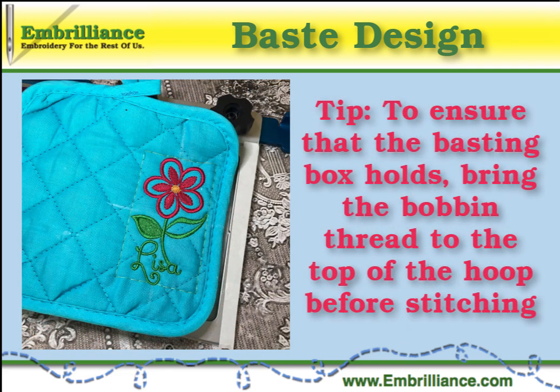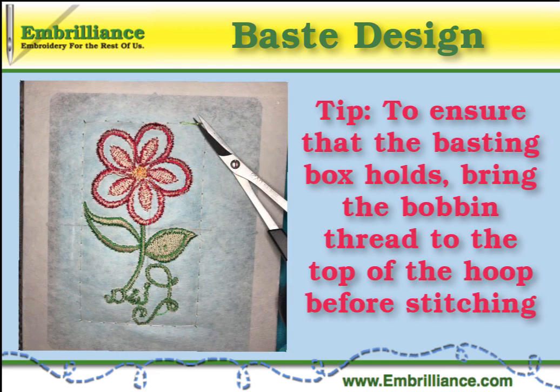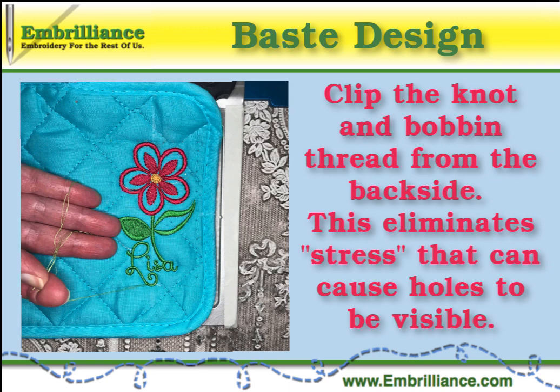Finish stitching the design and remove the hoop from the machine. To easily remove the basting stitches, clip the knot and every five to ten stitches from the back side. The top thread will easily be removed from the front side of the hoop.